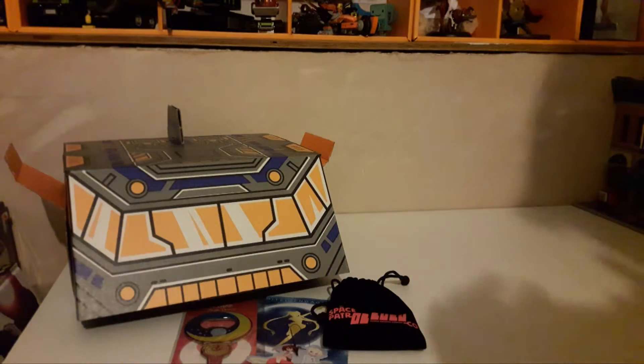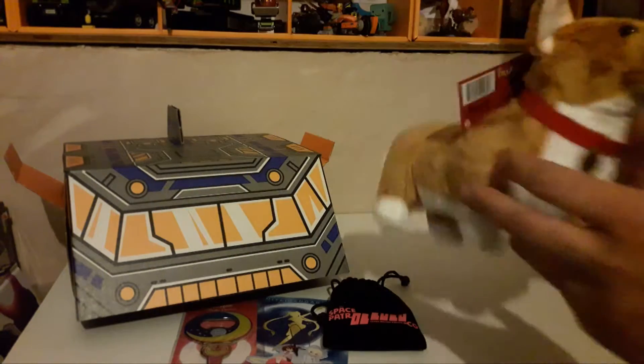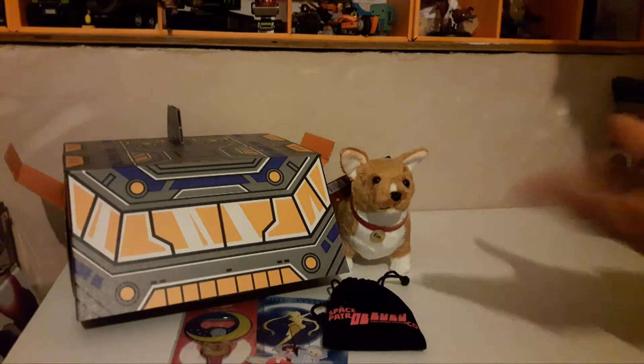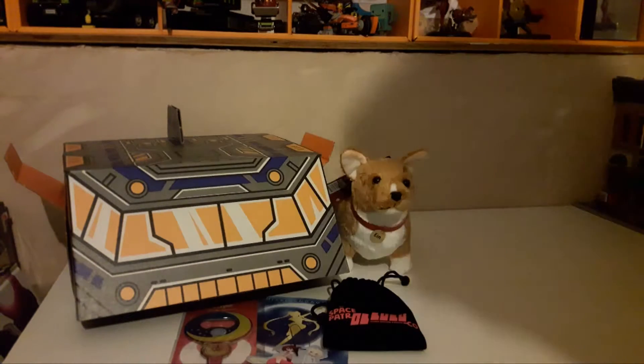Next is a plush of Ein from Cowboy Bebop, and I really like this thing — it's really soft. I love Cowboy Bebop as well, so any excuse to have some Cowboy Bebop merchandise.